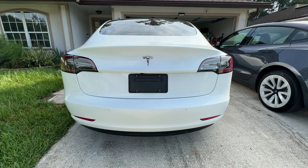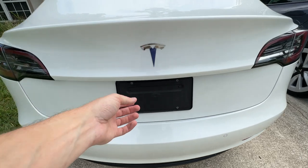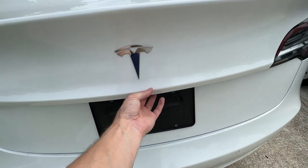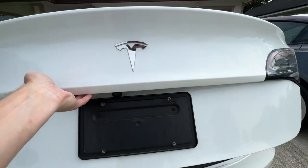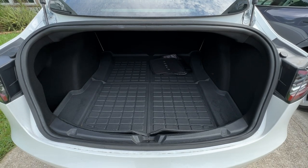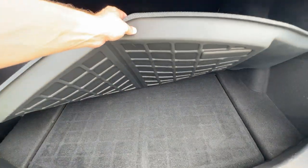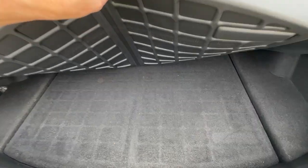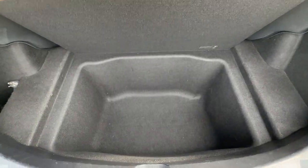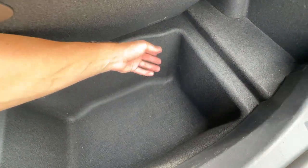The trunk on our 2020 is not automatic. It does have a button right underneath the T — pop open like so, lift it up. Here's the plastic underneath. We do have a large opening. I have a liner in and it does use carpet underneath. We do have storage underneath, pretty deep, as well as some storage on the side. It's a very deep storage, so you can probably put maybe even a cooler in here.